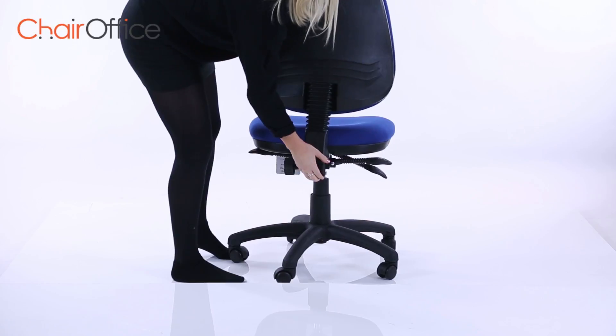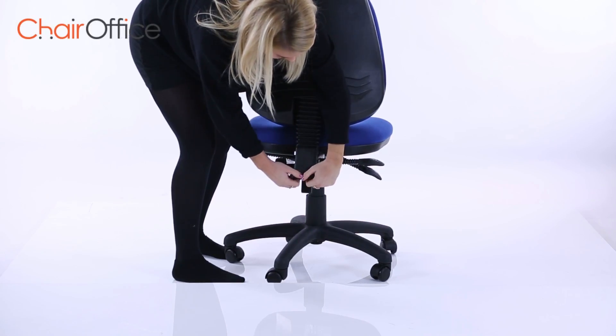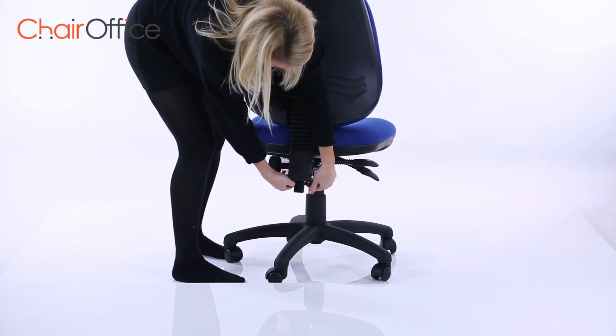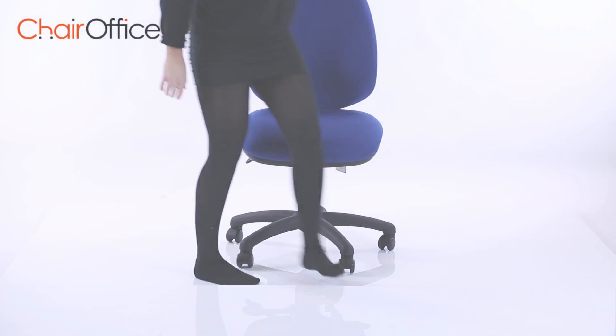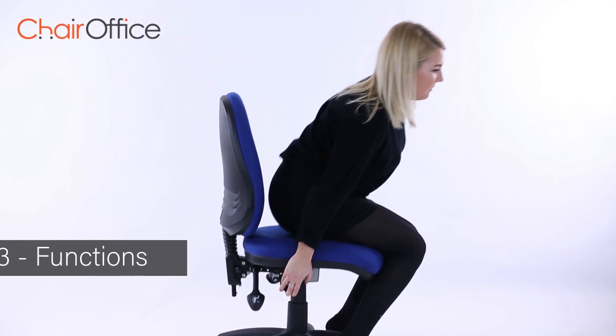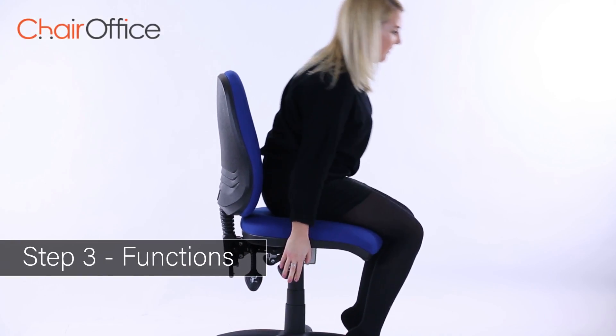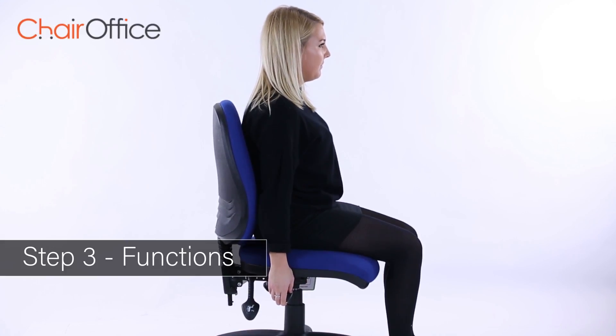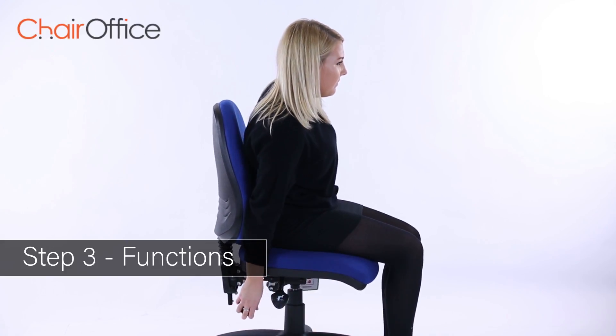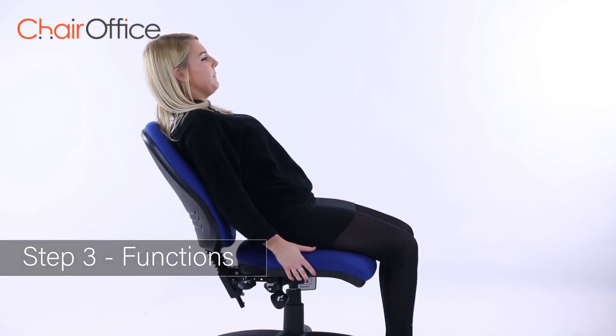The wheel behind the seat can be used to change the height of the backrest. Take your weight off the seat and lift the lever to raise the seat height. A single lever can be lifted to lower the height of the chair. The recline angle of the backrest can be adjusted by releasing the lever where supplied and moving the backrest back and forward.